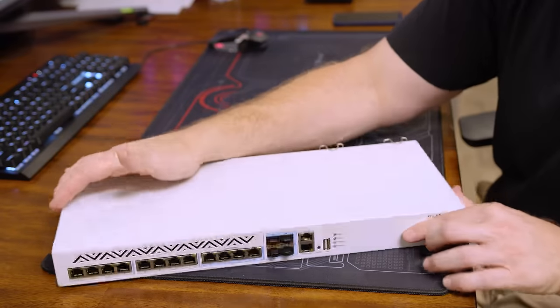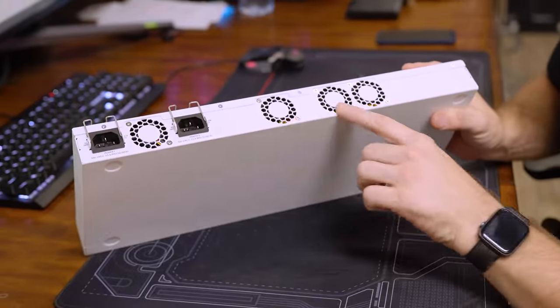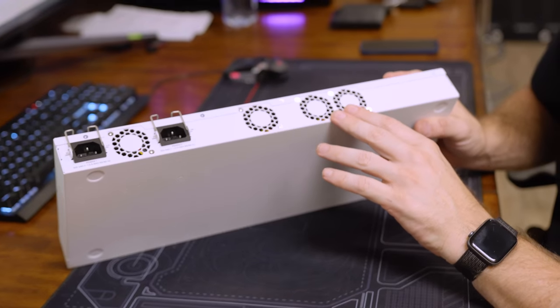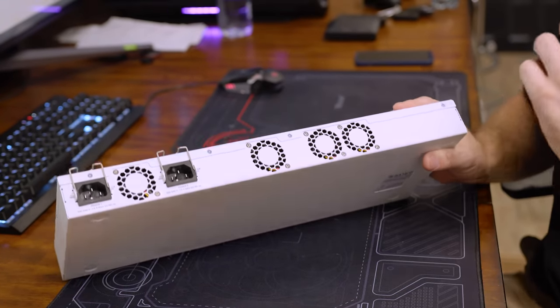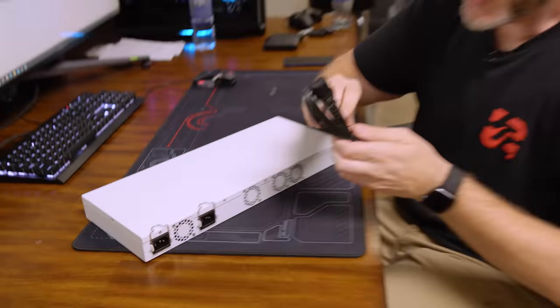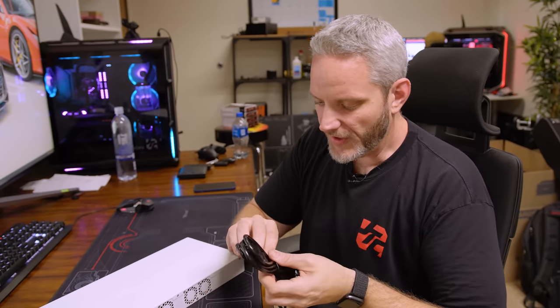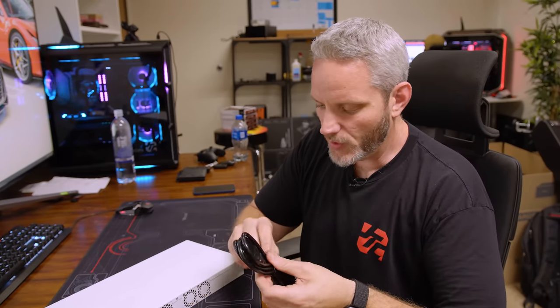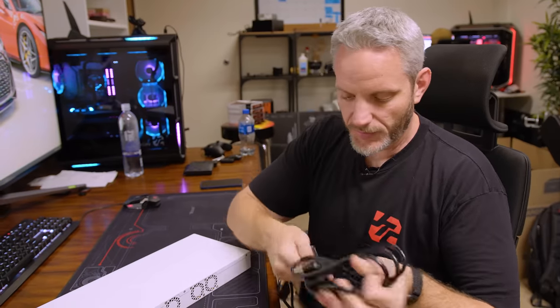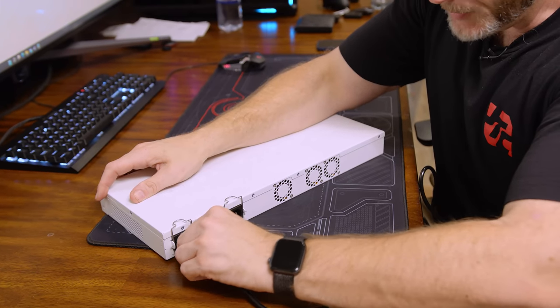The problem with this though is it has got these four 20x40 millimeter fans - I don't think they're Deltas. They are pretty loud from my understanding. Every review I've watched of this particular switch has basically said this thing sounds like a server rack on its own. So I figured we would test that, and today we will do a mod to this which is really simple and not too expensive to see how well it changes the sound. The plugs fit very very tight but they do have a locking mechanism, so the power can't accidentally pop out.